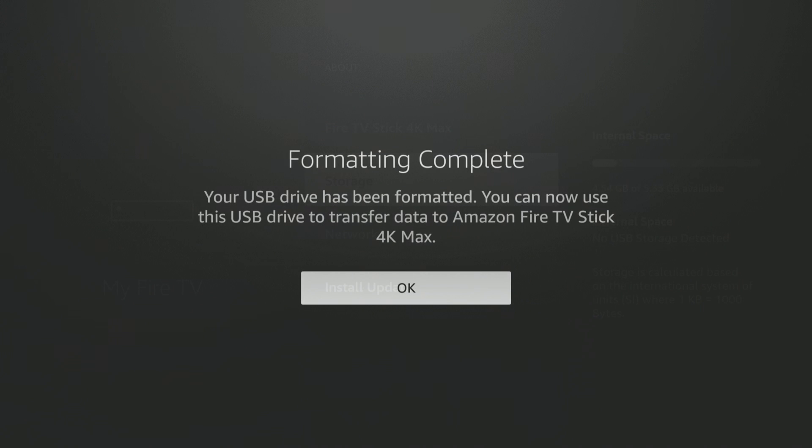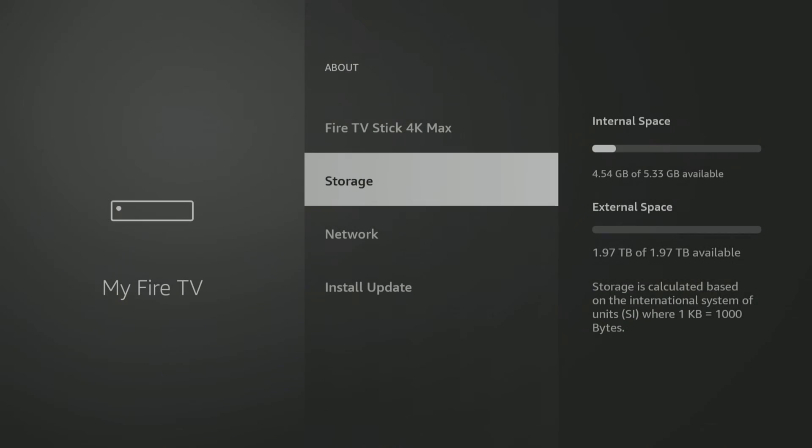Formatted complete. The larger the drive you have, the longer this process takes, but it really only takes a couple of minutes. Be patient and go ahead and hit OK. Now if you look at storage, you've got the 4.54 gigabytes of internal, but you also have 1.97 terabytes — that's two terabytes of external space. That is a lot.